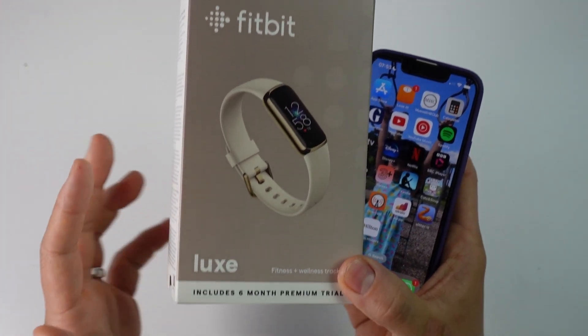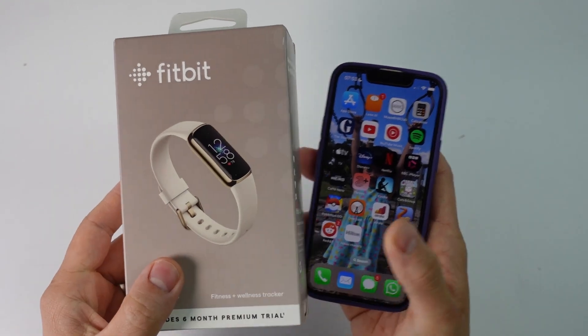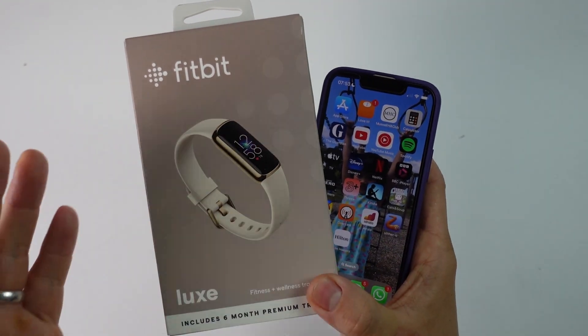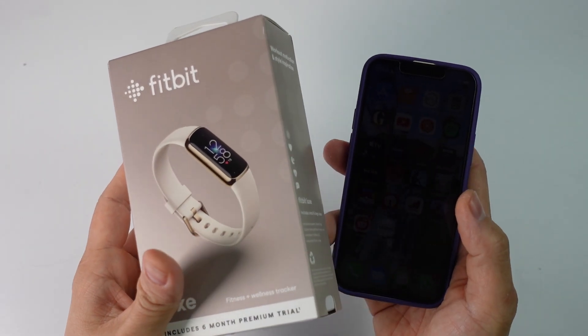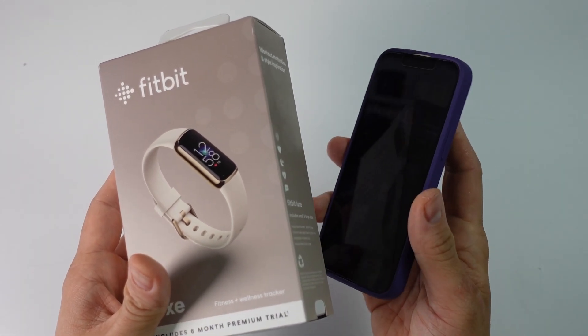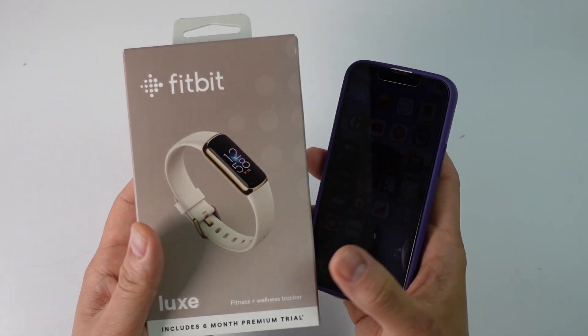Hey everyone, this is Andrew Tsai. Welcome to my YouTube channel. Today I'm going to be showing you how to pair and install the Fitbit Luxe with any iPhone. I'm going to show you the entire process from unboxing to downloading the app, setting up your account, and then pairing it with your iPhone so that it all works correctly.